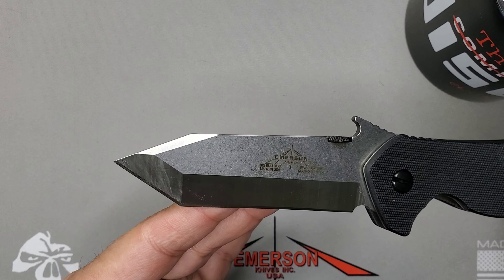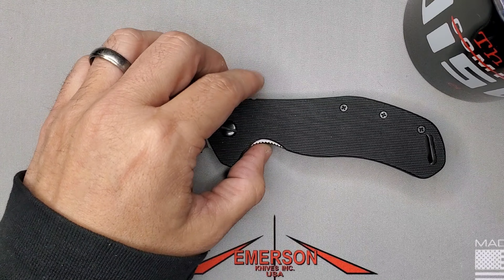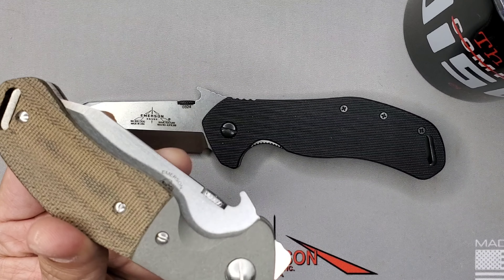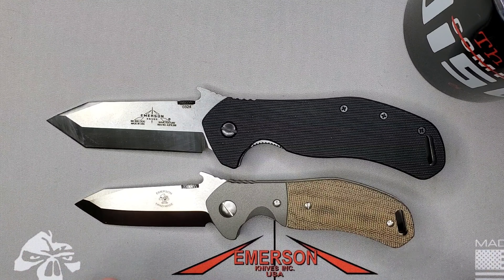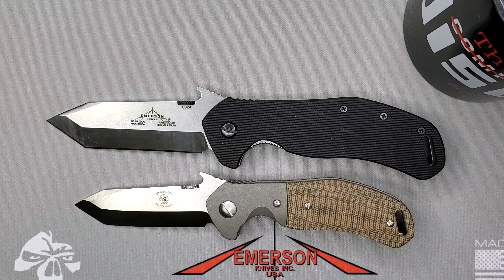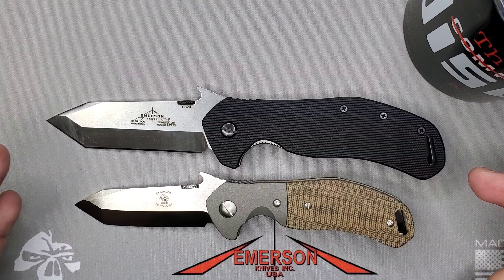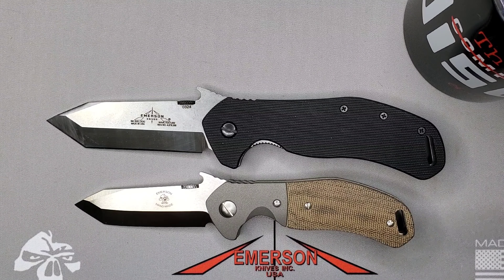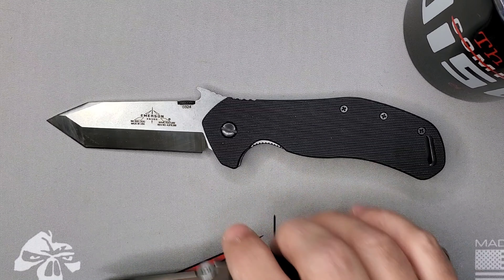Look at that tanto — what a beauty! First things first, let's compare it with the full-size Bulldog. I have a custom right here, this beautiful Ernest Emerson custom Bulldog. You'll see right away that the full-size Bulldog is not that big — excellent carry if you like something in that three-inch range, a little bit less than eight inches overall. The Big Bulldog is like 3.75 inches and almost 9.1 inches overall.